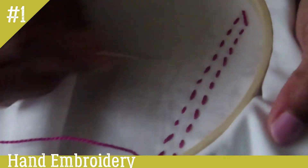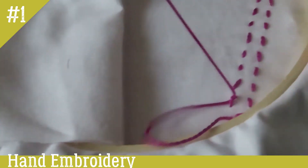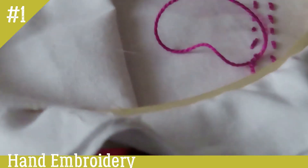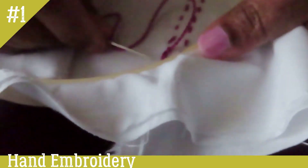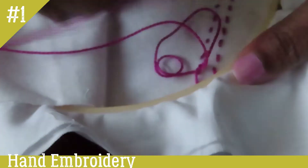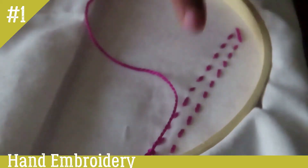Now we have to complete the straight stitch. Now we have to do the end knot. We will put it in the back and make it. We will make the stitch all the way. Now we will cut it in the back. This is a straight stitch.